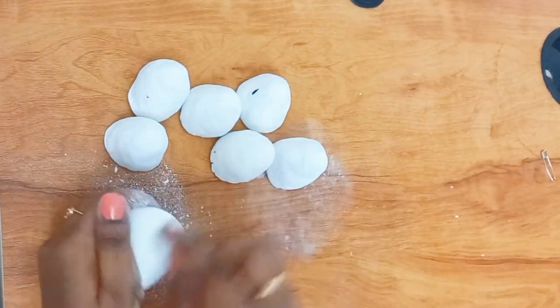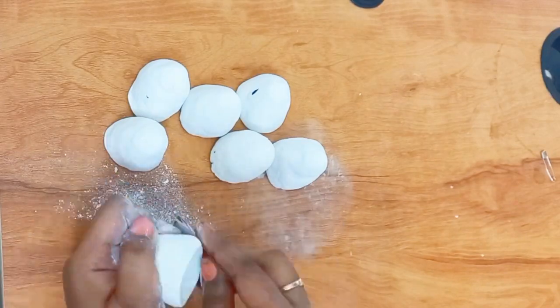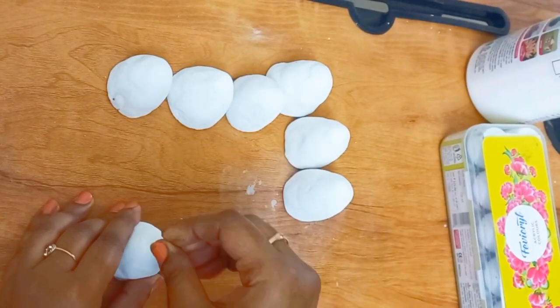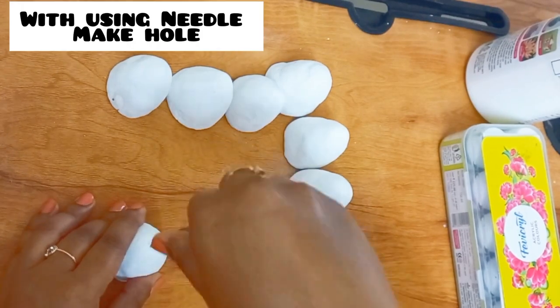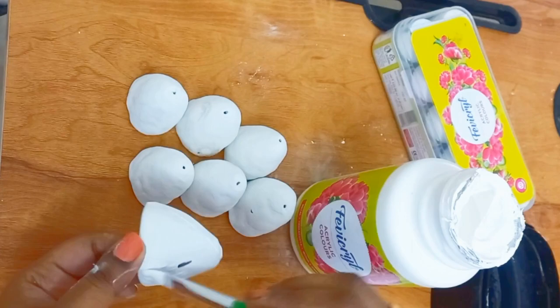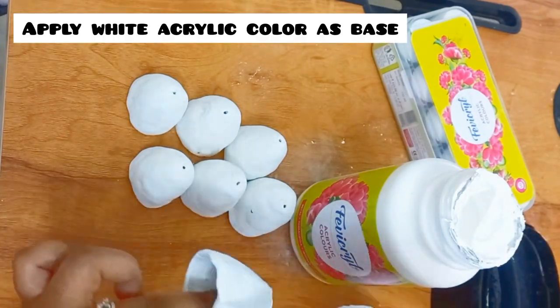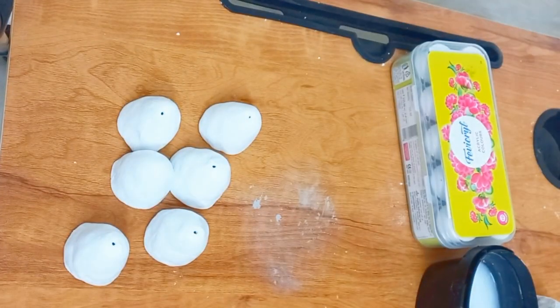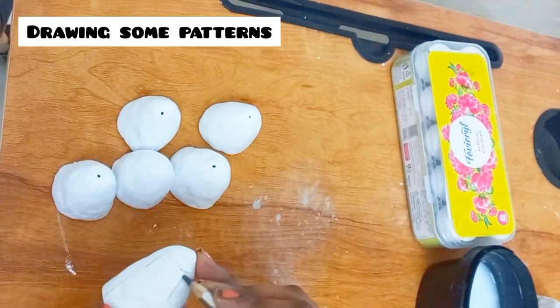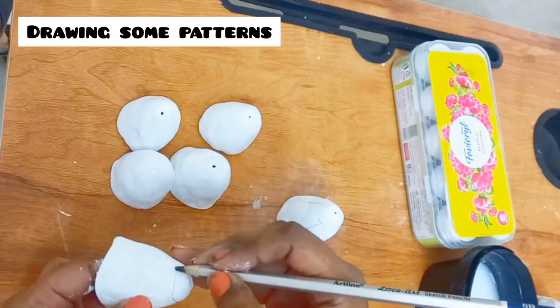Once they are dry, I will take a sandpaper and smooth the edges. Using a needle I am just making a hole in each piece. Then I apply white base color — I am using acrylic color; in your case you can also use gesso. Now I am drawing some pattern and I will draw the same pattern on the other six pieces also.